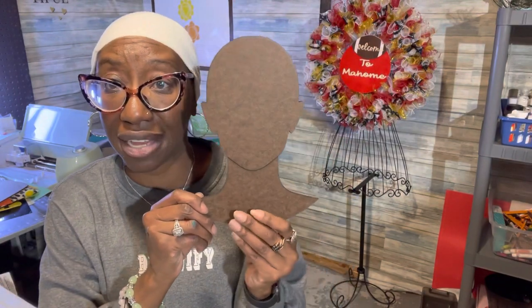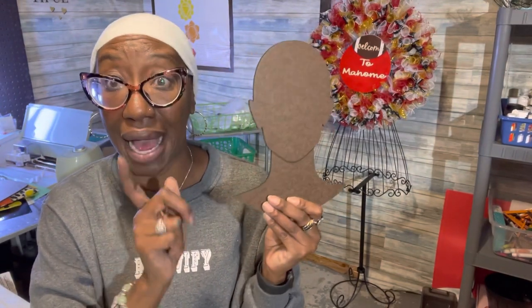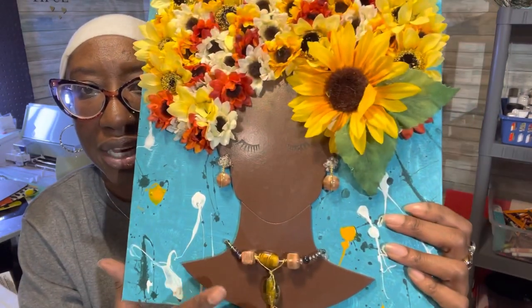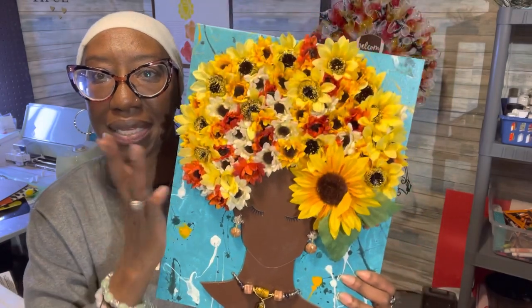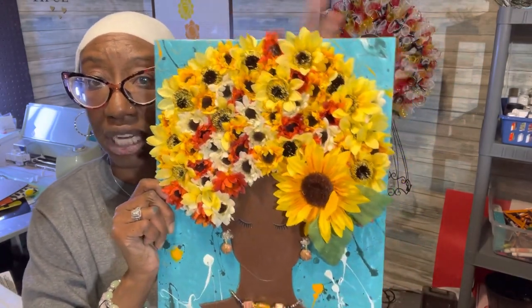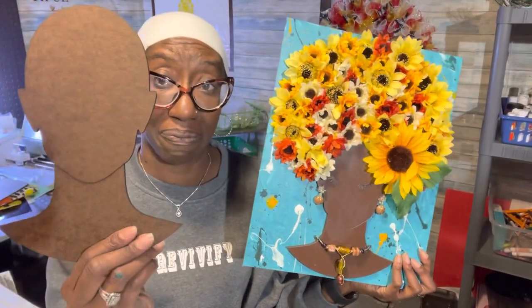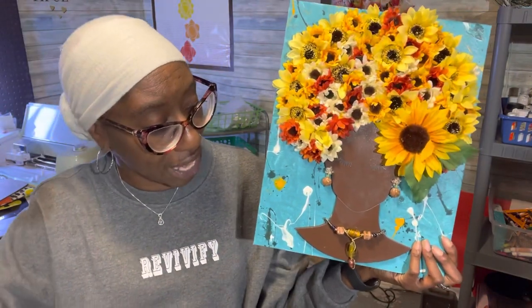Then we have the Front Face Diva, which we released last Christmas, with the little etching. She comes in three sizes as well: the tiny size, the regular size, and a large size. I added her to canvas after painting, did a little jewelry — necklace, earrings — and sunflowers for her hair, again on an 11 by 14 canvas from Dollar Tree. That's the silhouette I used to put this together, with some fancy additions.